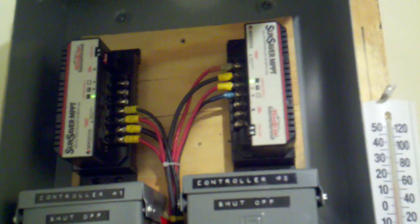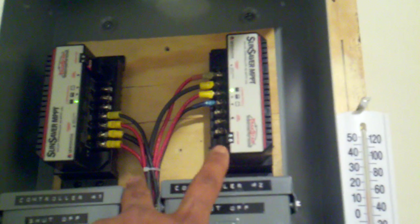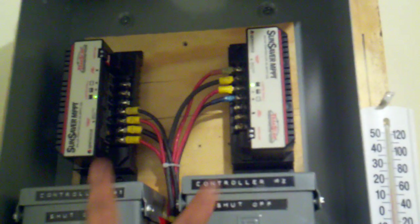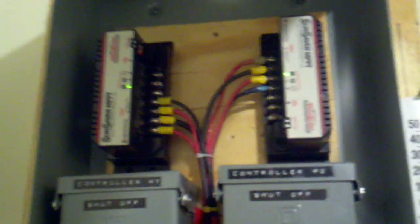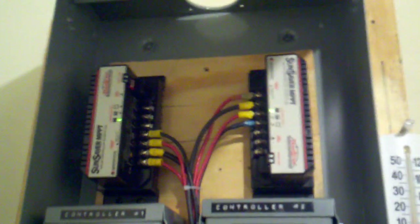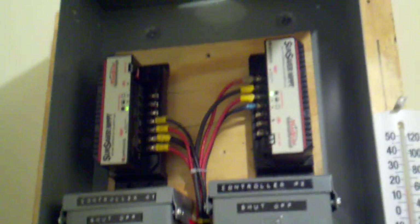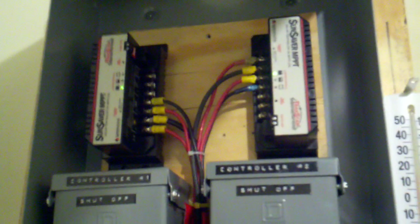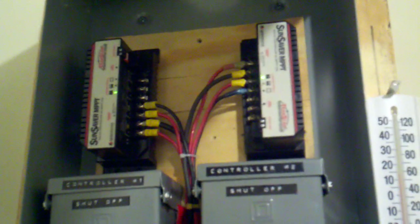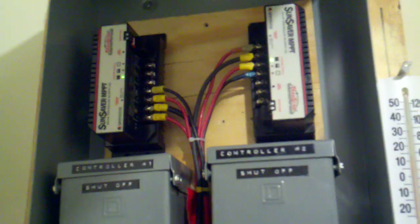These are MPPT charge controllers — maximum power point tracking charge controllers from Morningstar. They're Sunsaver MPPTs. Each one is a maximum of 15 amps and they also take a maximum of 70 volts. The reason I have two charge controllers is because initially when I first started out, I did a bad thing and I got different panels. I say bad thing because if you're in this for the long haul, it's best to get all of the same type of panels. But live and learn. Being that I have 24-volt panels and 12-volt panels, I couldn't put them both on the same controller, so I had to get separate controllers. If I had all the same types of panels, I could have gotten one nice big MPPT controller, but they're working great together in tandem. It's going on about two years.